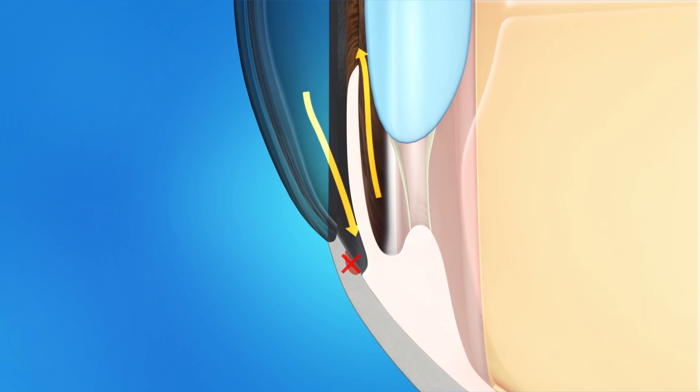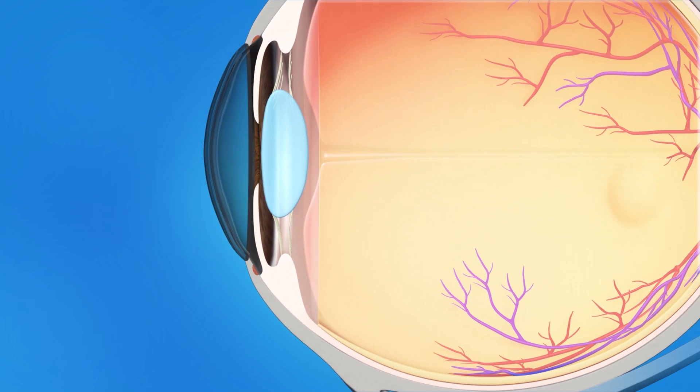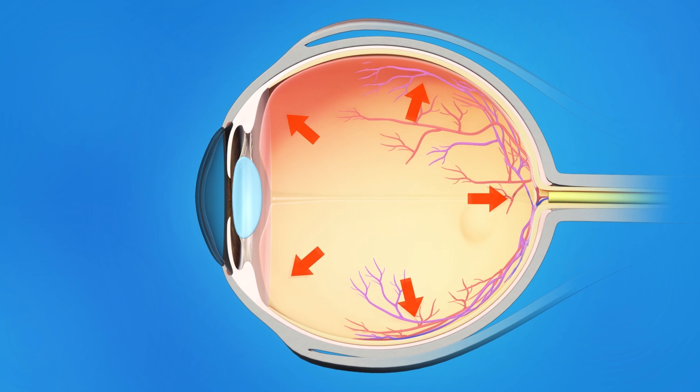If fluid doesn't flow out of the drainage angle properly, eye pressure increases and damages the optic nerve. Glaucoma implants are used to help lower the pressure in your eye by increasing the flow of fluid out of the eye.